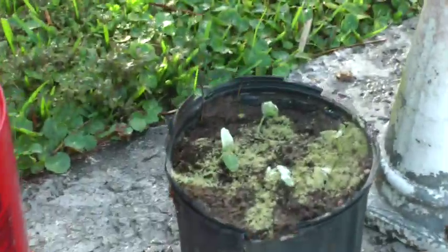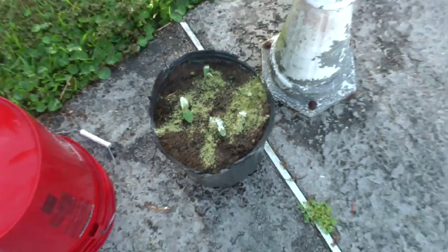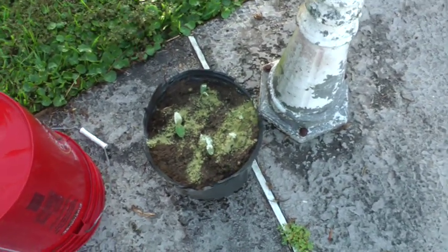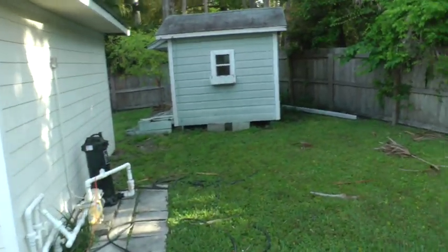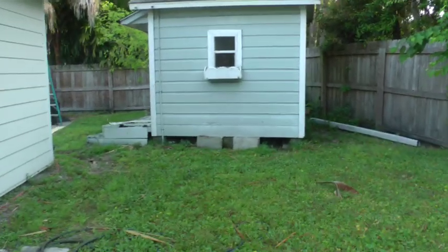Then I went over here and I transplanted some of the cucumbers into this pot. You can see wheatgrass and diatomaceous earth sprinkled on them because it's supposed to rain. Wheatgrass is a good fertilizer, as is diatomaceous earth, which also keeps the insects off.